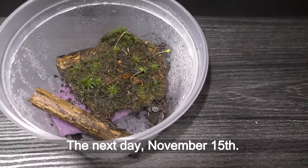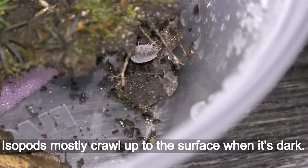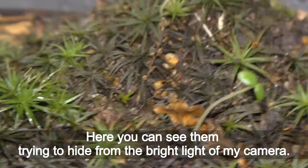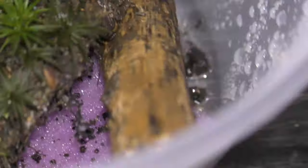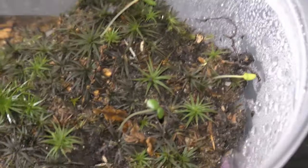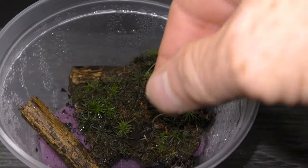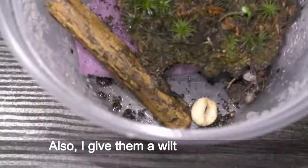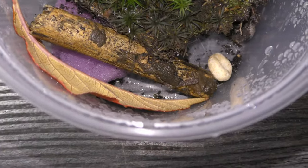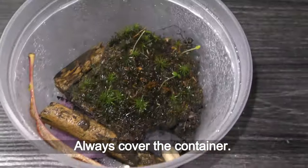The next day, November 15th. Isopods mostly crawl up to the surface when it's dark. Here you can see them trying to hide from the bright light of my camera. The first isopod did not eat the cereal. Let's see if the new isopods will like it. I also give them a wilted cherry leaf. Spray everything to keep it moist, and always cover the container.